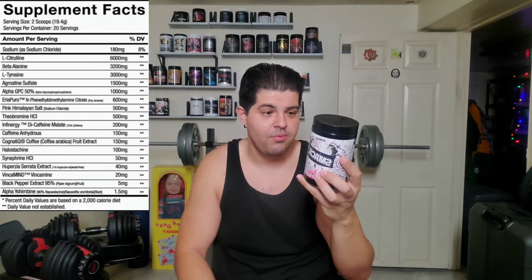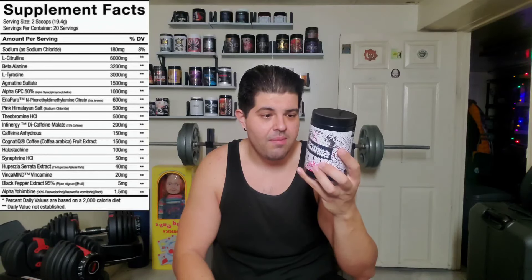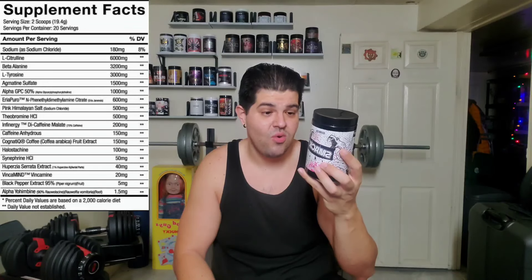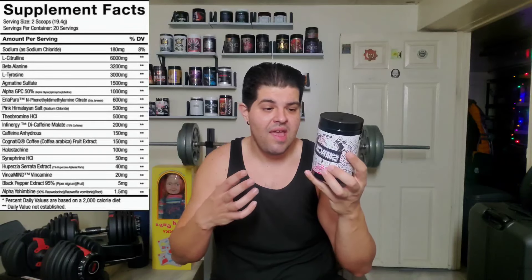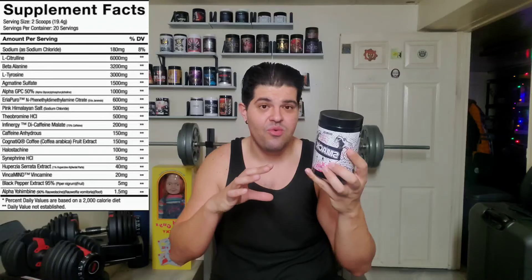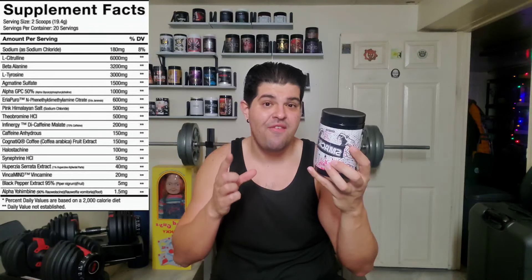Halostachin at 100 milligrams. Synephrine HCL at 50 milligrams — a thermogenic that's going to help with the sweats. Huperzine serrata extract at 40 milligrams — another nootropic. Vinpocetine at 20 milligrams. Black pepper extract at 95%, 5 milligrams — going to help with absorption, which is really important given how many ingredients are in here. And lastly, alpha-yo at 1.5 milligrams.